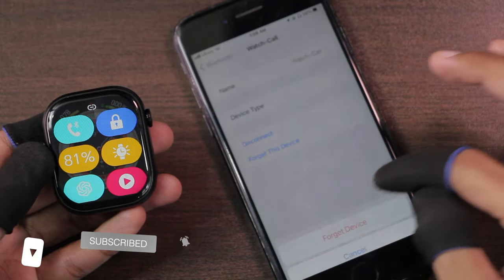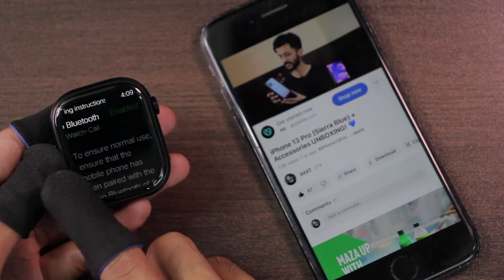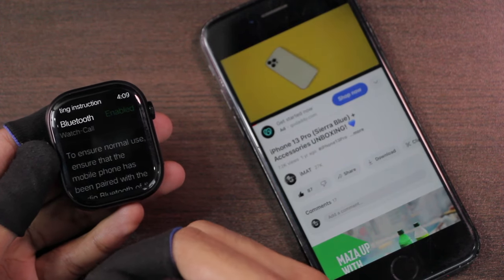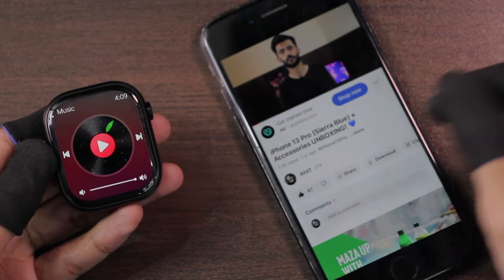After disconnecting from Bluetooth calling, let's check if we can control media playing on the device. Unfortunately, you cannot control media without enabling Bluetooth calling. A big negative point is that if Bluetooth calling is enabled, whenever you use any of these functions it will transfer sound from the smartphone to the watch.